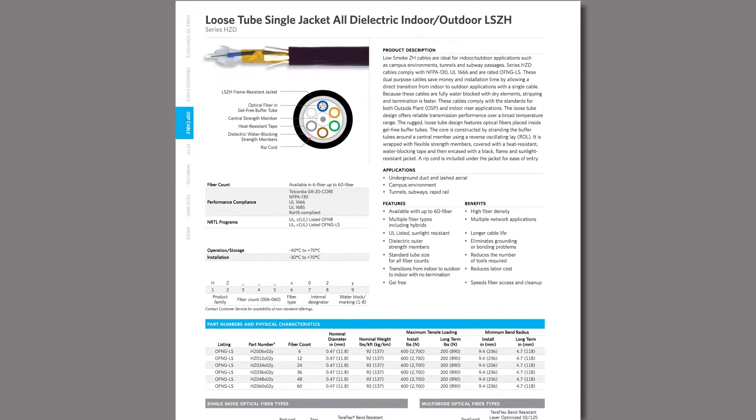I'm John Armstead, the product manager for Outside Plant Fiber for Superior Essex. We're here to talk about our LSZH cables.